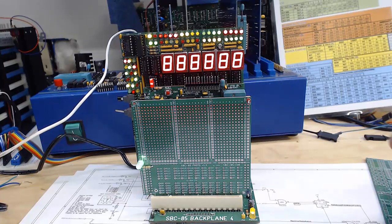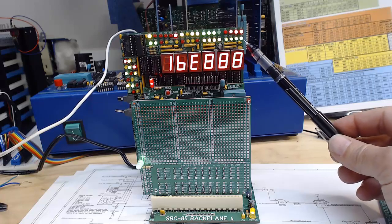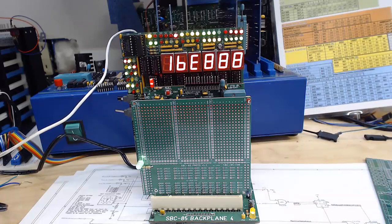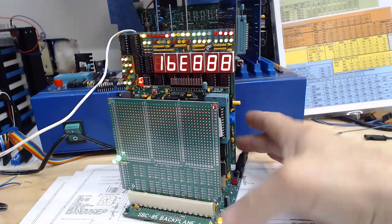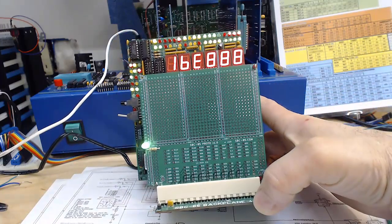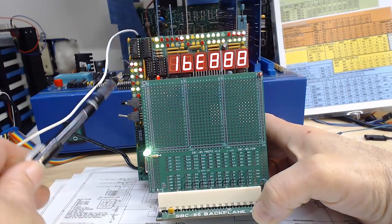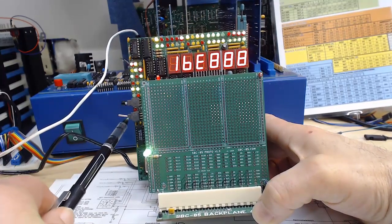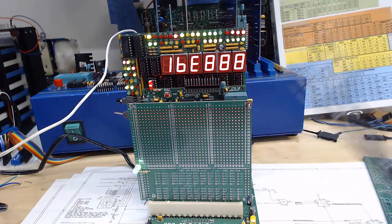Hello world, this is Craig. In this video I wanted to show you this bus monitor that we have for the SBC 85 system. This is kind of a typical configuration — we would have the bus monitor in the back. The bus monitor is designed so that we can see the displays on the left hand side and the switches over the top of a normal 100 millimeter by 100 millimeter card.